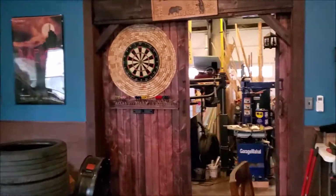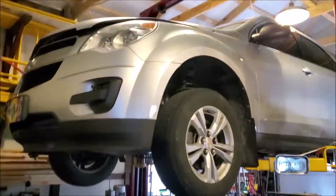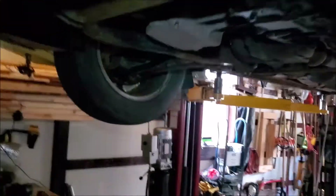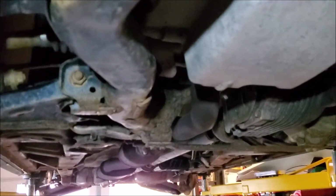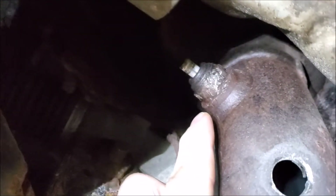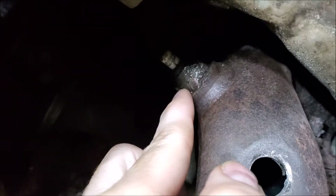Hey, Brian from Garage Mahal. Today we are working on a 2011 Chevy Equinox. I already got it up in the air, and a unique problem they ran across is that their oxygen sensor was showing that it was bad. Before I explain this, if you take a look up there — the customer tried taking the oxygen sensor out themselves and they pretty much destroyed anything that you'd be able to put a wrench on.